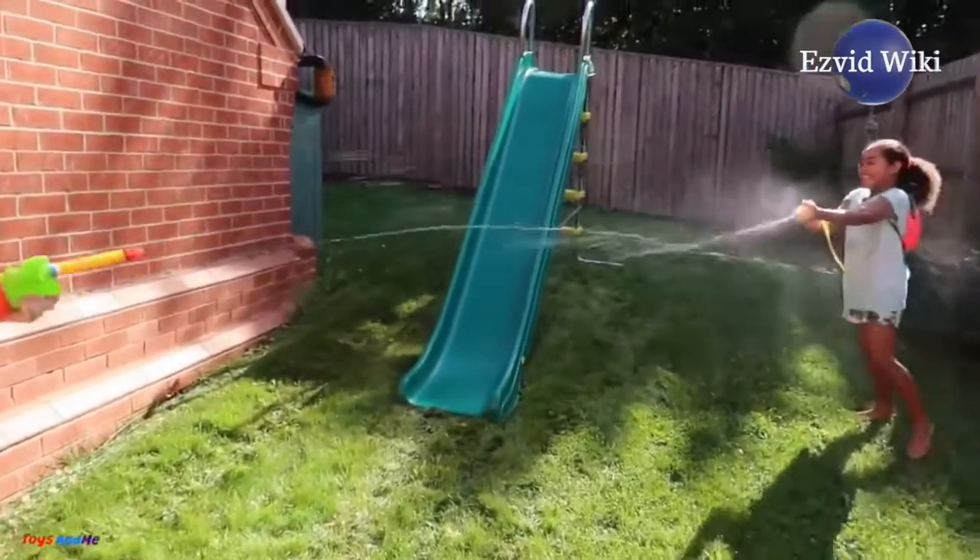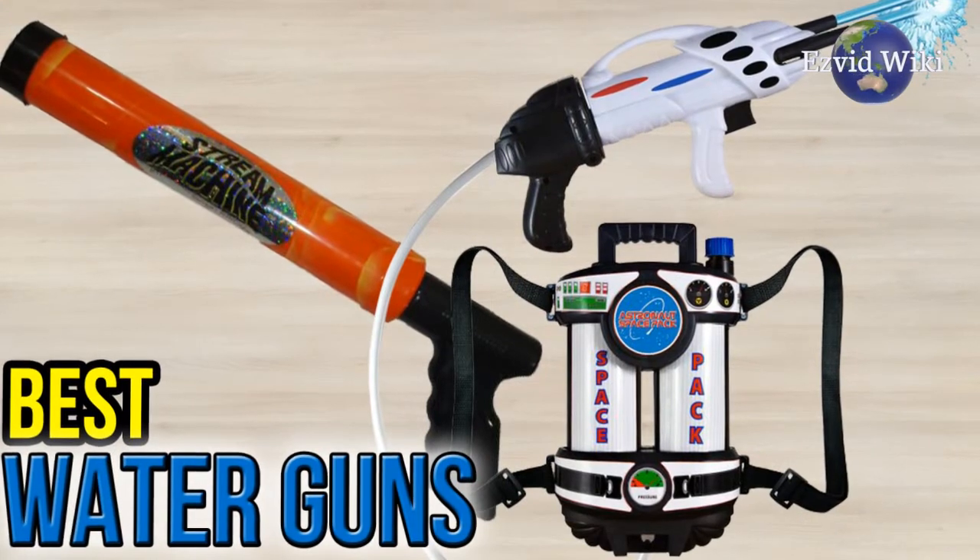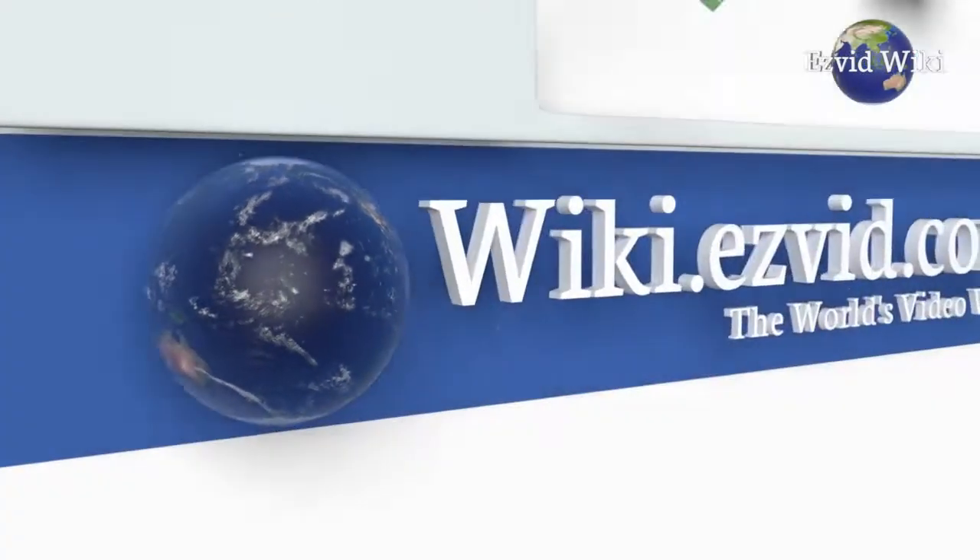See the most recently updated list of the best water guns you can find. Go to EasyVidWiki, or click beneath this video.